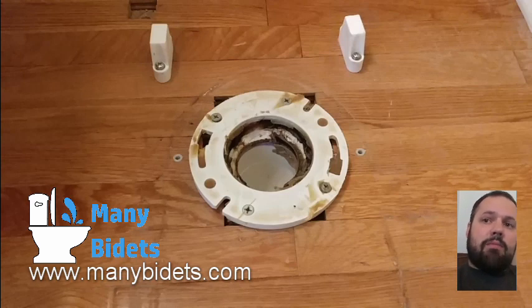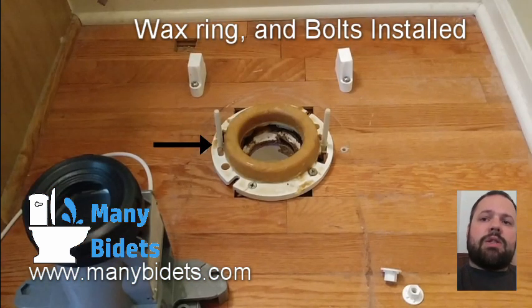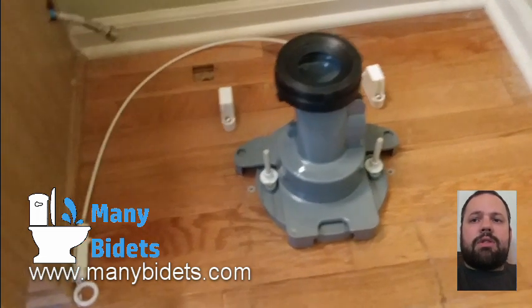In this next shot we can see the mounting brackets installed — they're just little plastic mounting brackets that the toilet is going to be screwed into. We can also see that the wax ring has been installed on top of the current flange. The NeoRest 700H is a bit different than a standard toilet in that the porcelain does not come all the way down to the flange. We actually install a plastic piece over the flange and the wax ring, and that plastic piece connects to the toilet.